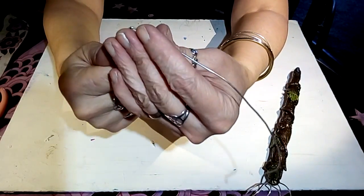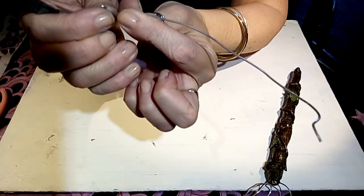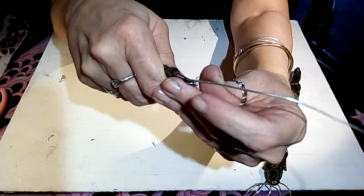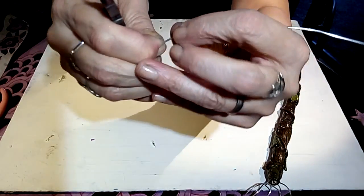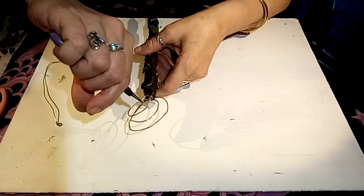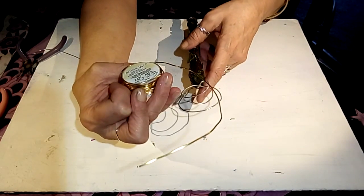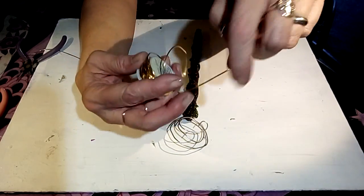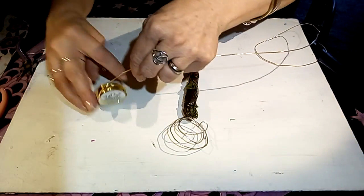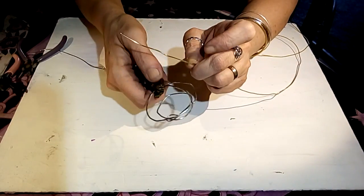I find it easier to just let the wire be my guide. You can use nylon pliers if you don't want to leave marks in your wire. I just kind of grab it and guide it, grab it and guide it. That's how I do a spiral, and that's what I'm going to do in the center here. Before I do that, I'm going to take this contrasting gold wire — you can do silver, whatever you want. I'm going to err on the side of having a little too much and cut some of this wire here.